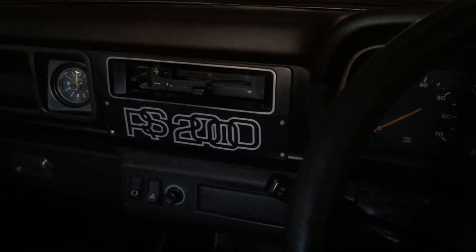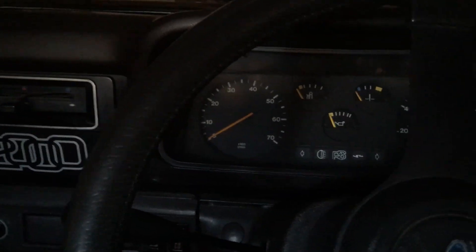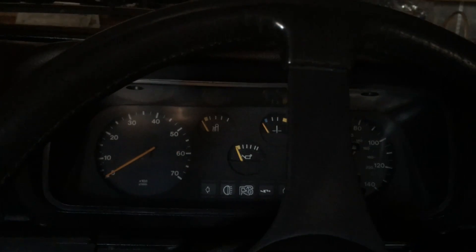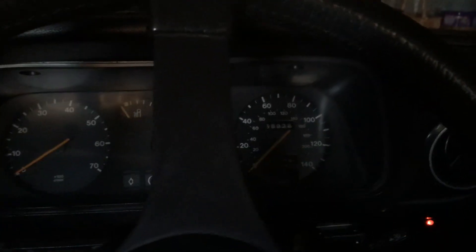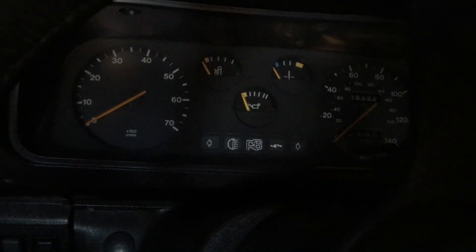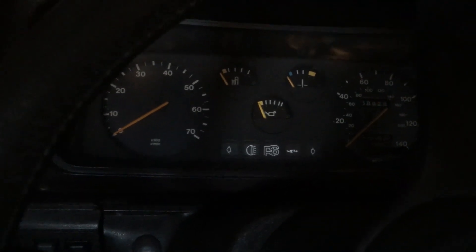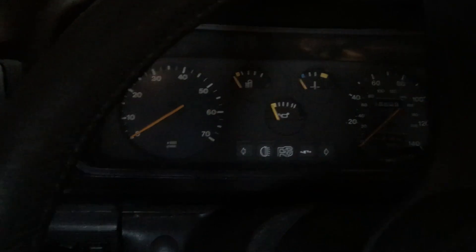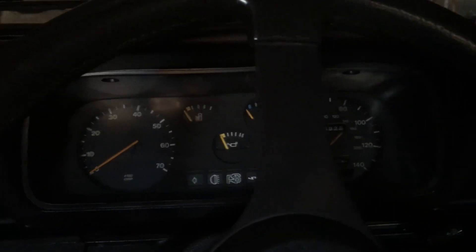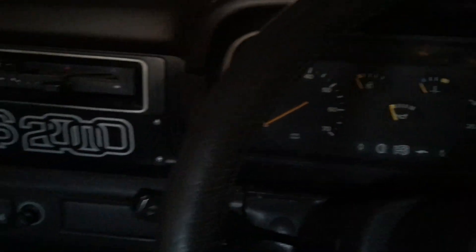I'm here in the RS today - it hasn't been run for a couple of months, hibernating over winter. Because today is such a nice day I've decided to give it a spin. It's got twin Weber 40s on it, which I'm eventually going to remove and put it back to standard. It's got a new battery but I think the battery's defective because it doesn't seem to last very long.